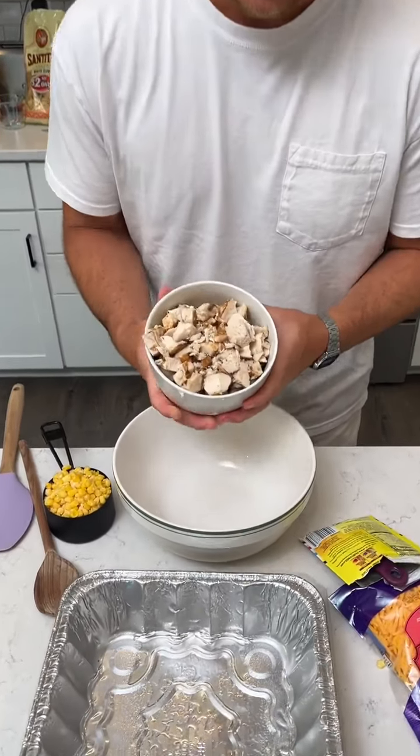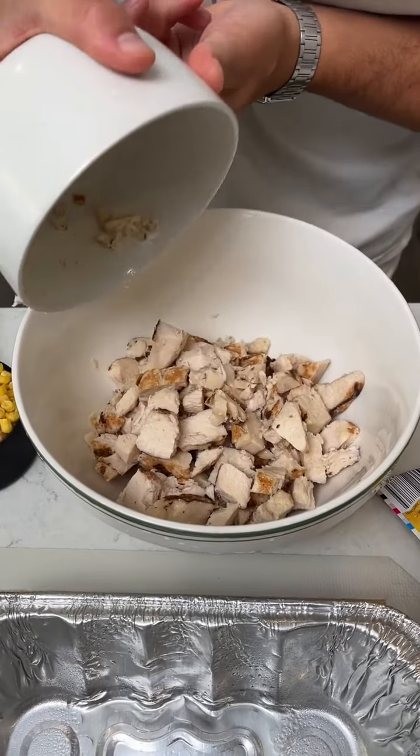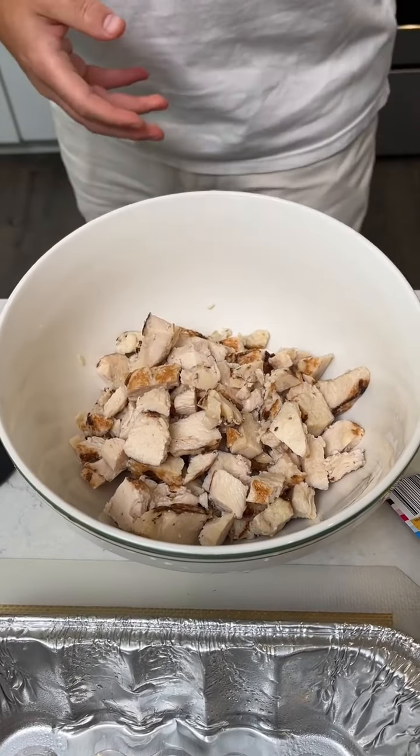We're going to make some macho nacho casserole. We're starting with two cups of chicken that I chopped up. Put it in a bowl there.